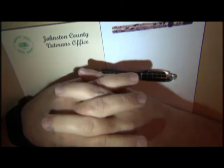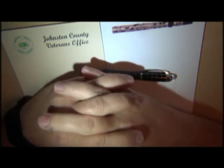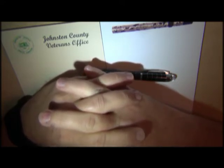Hey everybody, I just figured I'd take the time now, since I have the inclination and a few moments to do it, to do a video that's been requested of me more than once. And that is how to smooth out a nib.